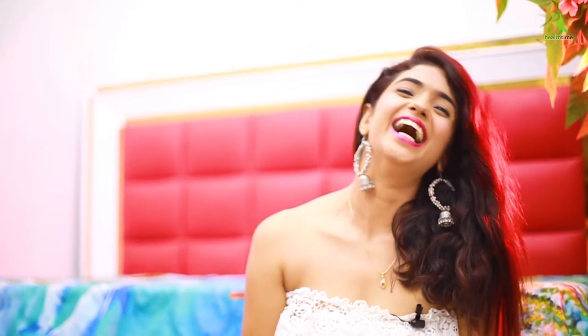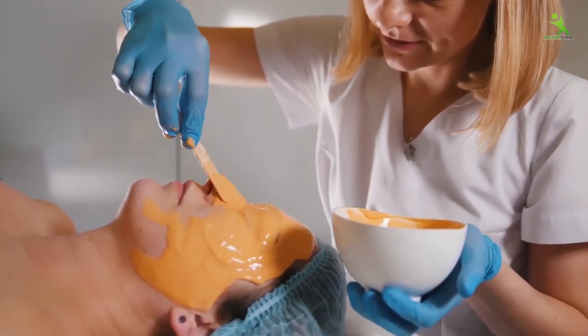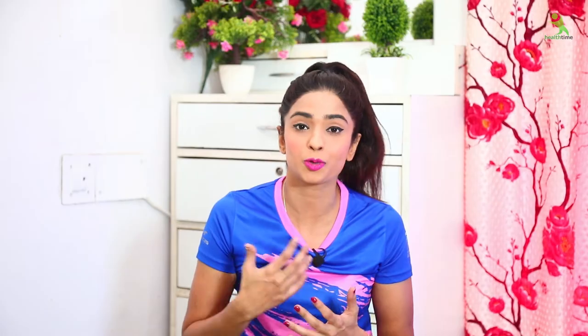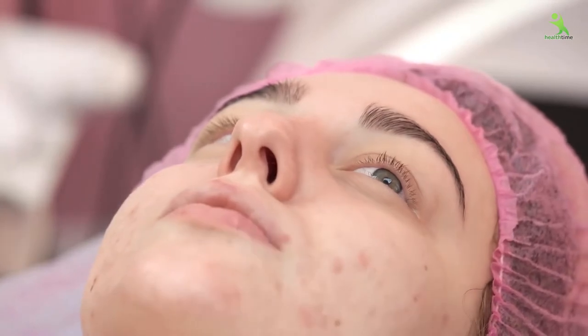It will make your skin very beautiful. Because in the market there are many creams, many peels, many facials, but the effect is only until we use them. After that, our skin is more dull because it is full of chemicals. As we use chemicals on our face, our face becomes more dull.